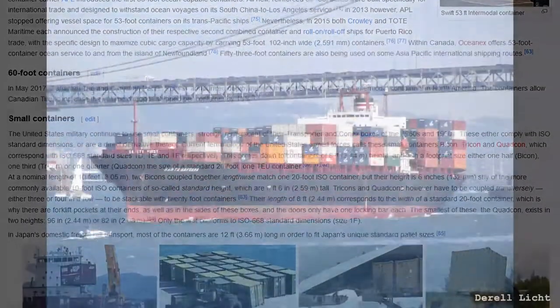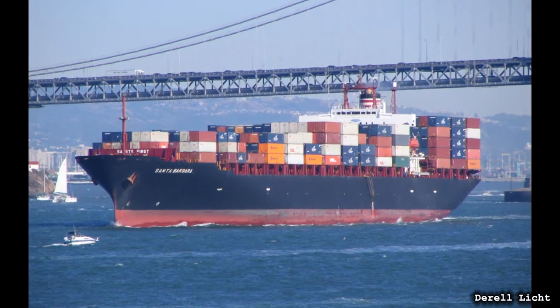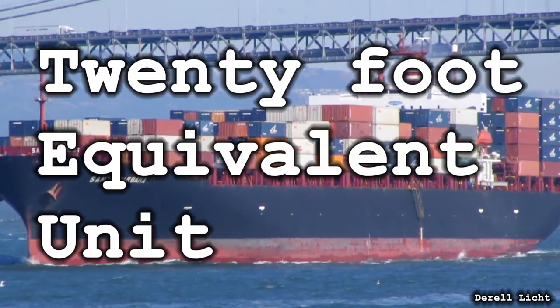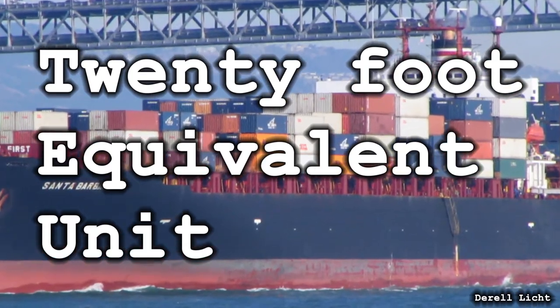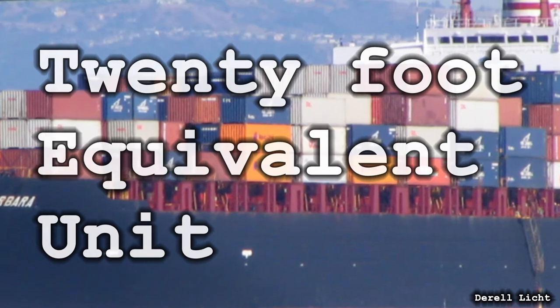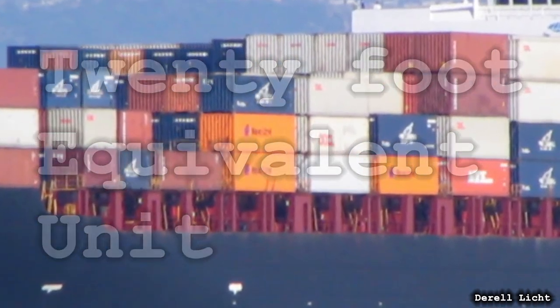The important thing to know is that cargo capacity is quoted in terms of a 20 foot box: TEU, 20 foot equivalent units. So when you see a ship that is said to carry 20,000 boxes, this almost certainly means 20,000 TEU. The number of actual physical boxes will be much lower than that, as most would be 40 foot units.